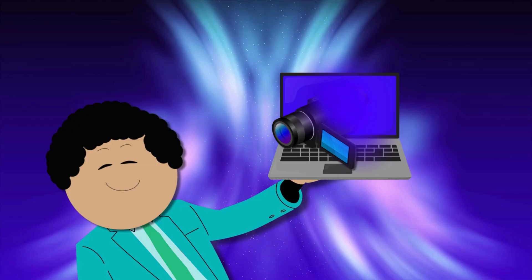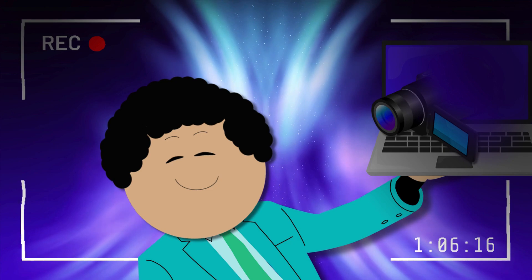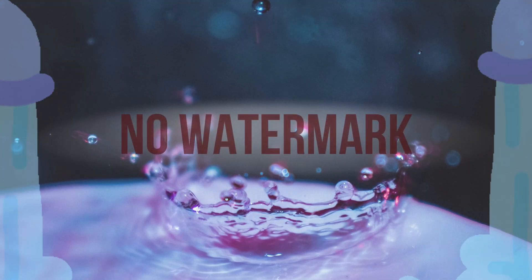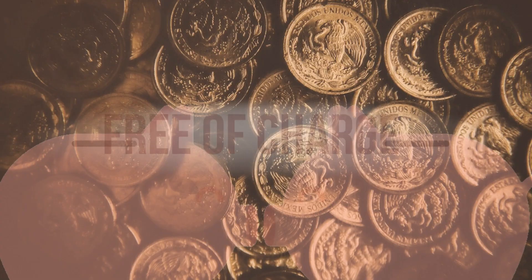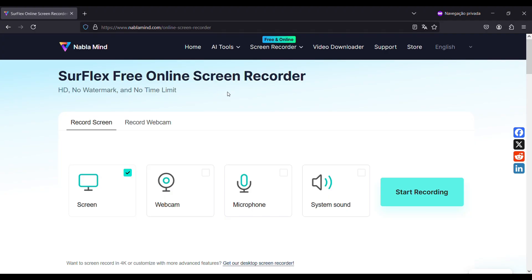Back in the house here today to talk to you about this screen recorder which is amazing! It has no watermark, it has no time limits, it is free of charge and it's called Surflex Online Screen Recorder.